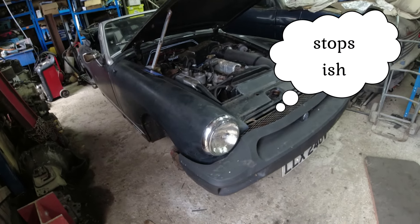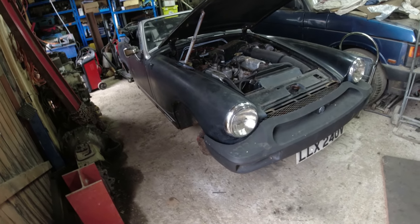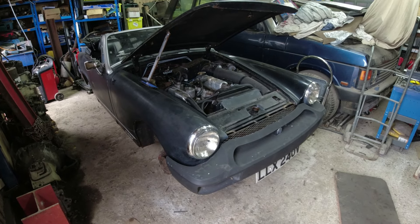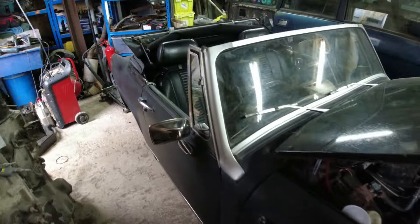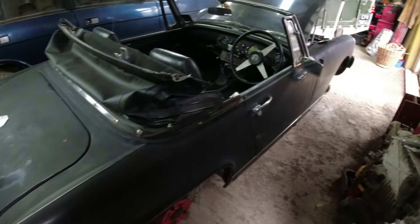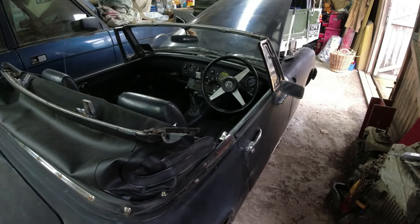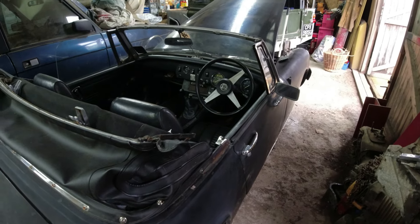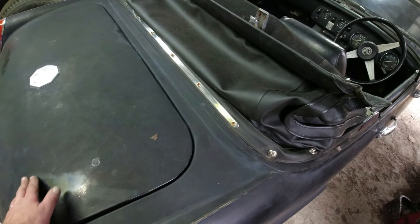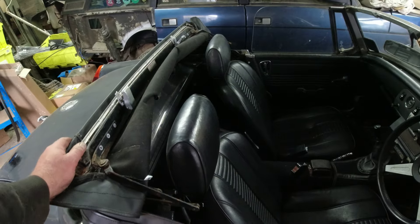It drives and it stops. It hasn't been MOT'd in a long time. It comes from a relative who lives in Bristol - he was desperately trying to find someone to give it a once-over and get it back to him. Similar to the MGB project in that it needs an overhaul but not a full restoration. We'll see what we can do with the paintwork; he suggested repainting, but let's get it running reliably first.